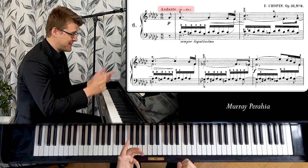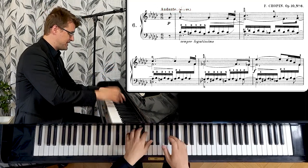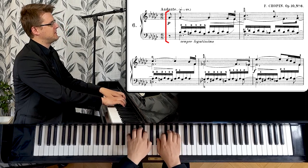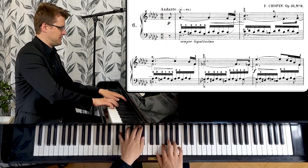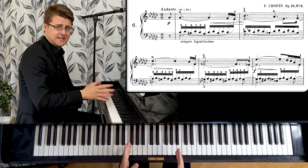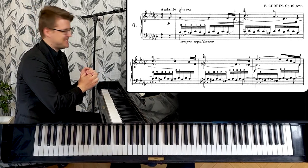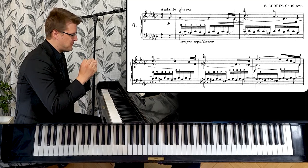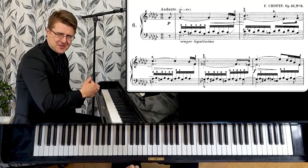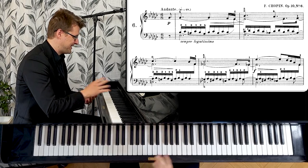Murray Perahia plays it like this as well, so it's not as long as the slow versions. You feel a much clearer beat on the dotted quarter notes. But the character is still super lovely — it's full of these painful dissonances and a kind of regret, but also the resolutions to the dissonances and the acceptance that comes with that in the piece.